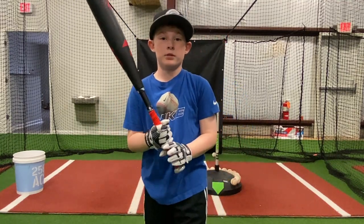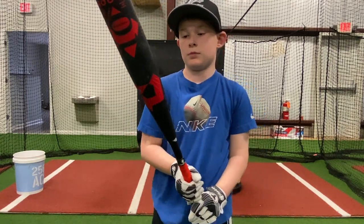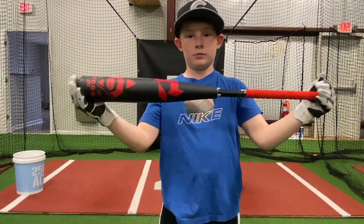Is this something you give a thumbs up to? Yes. Check them out — Voot Grips. They're on social media, they're on the web, and we just learned they're coming into all of the Dick's stores as well.